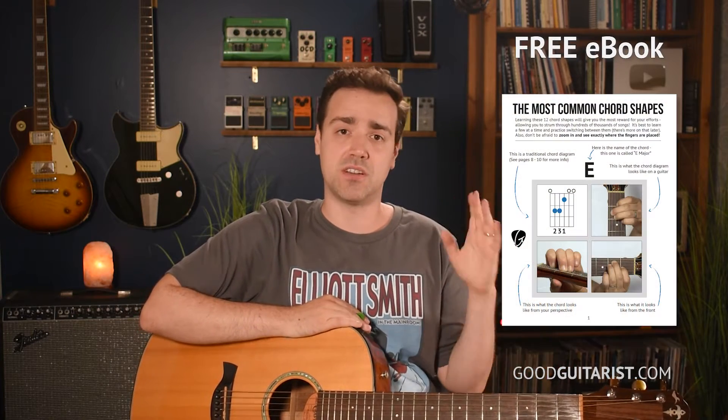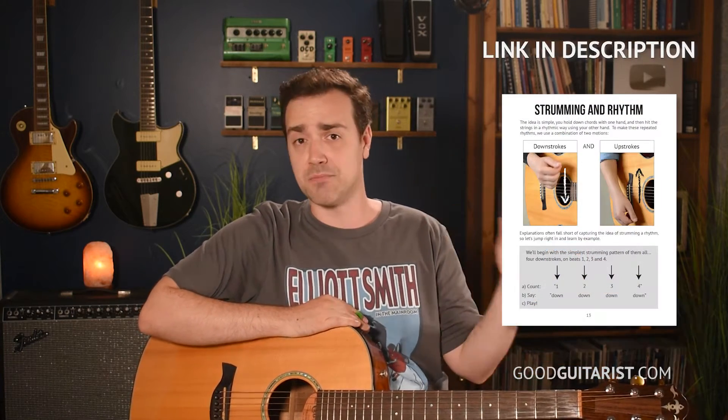If you haven't gotten your copy of my free ebook, it covers all the fundamentals of guitar and you can get that completely free. I'll put a link in the corner if you haven't gotten your copy yet.